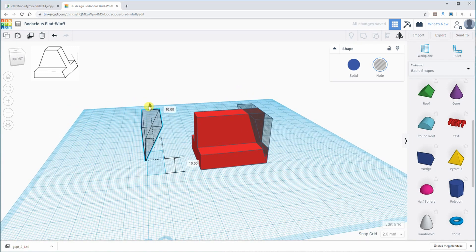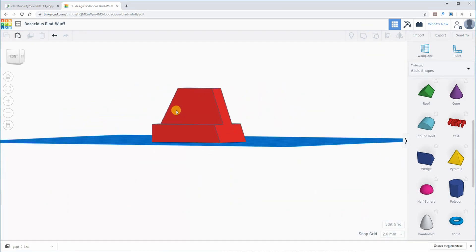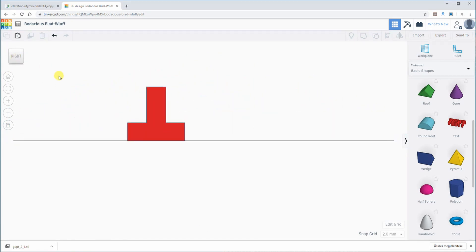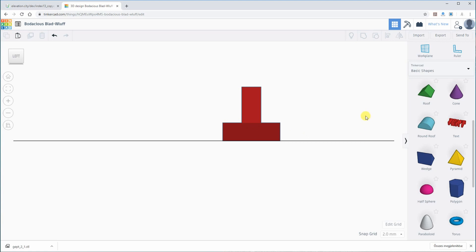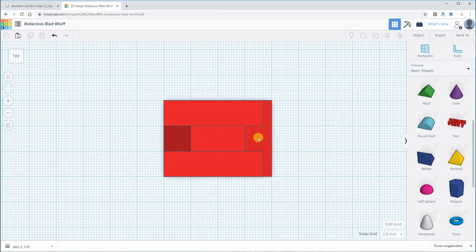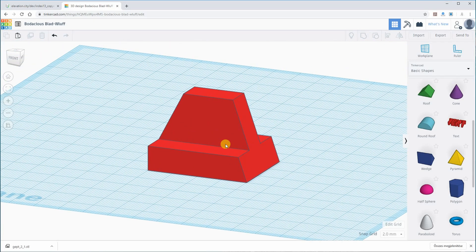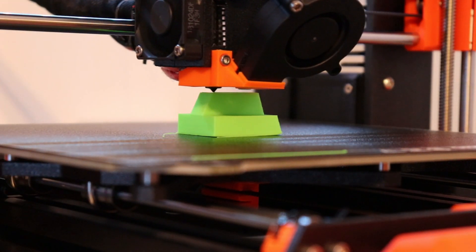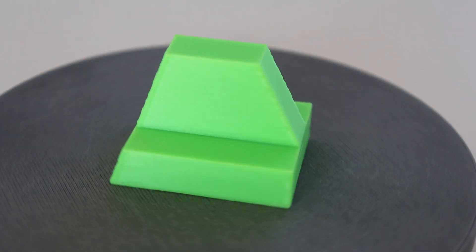Those will be hole shapes, and after combination the object is finished. This is how it looks in the front view, this is the right side, this is the left side, and this is the view from the top. You can see that shape on the right side from the top view down to the bottom. This object is very easy to 3D print, and this is how the final object looks.